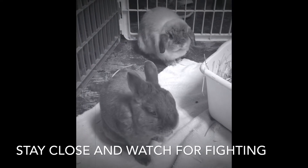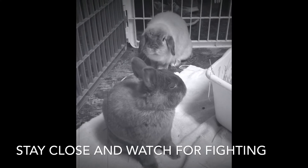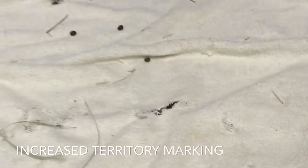The bonder has to have a hands-off policy but be very, very close where they can break up any fights should one erupt.